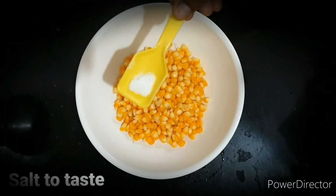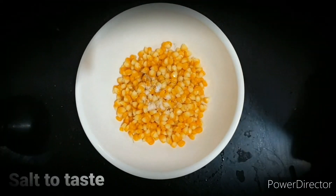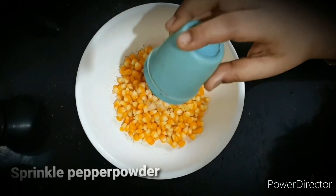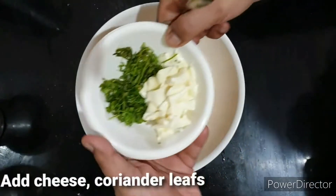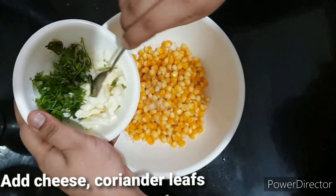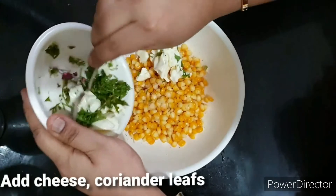Add salt, pepper, and cheese. Add cheese.